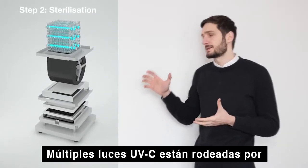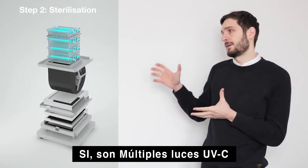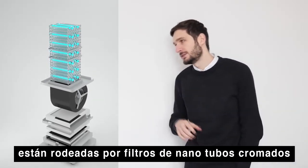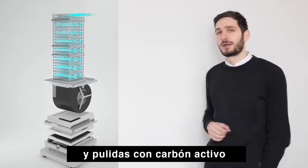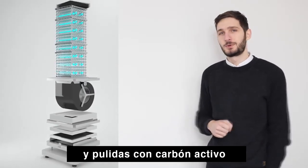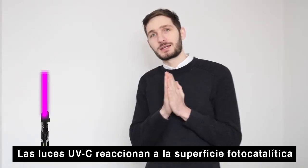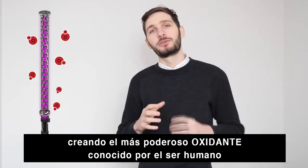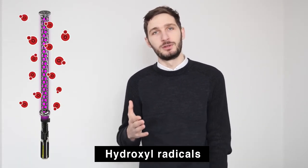Multiple UVC lights are surrounded by — yeah, that many UVC lights — surrounded by chrome nano titanium dioxide tube filters and polished with activated carbon. The UVC lights react with the photocatalytic surface, creating the most powerful oxidants known to man: hydroxyl radicals.